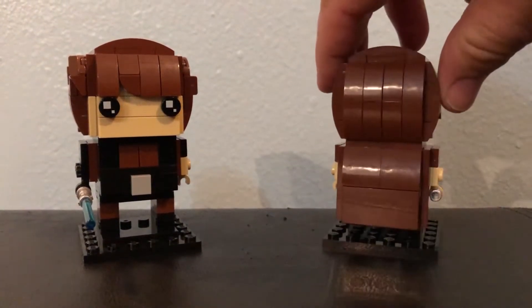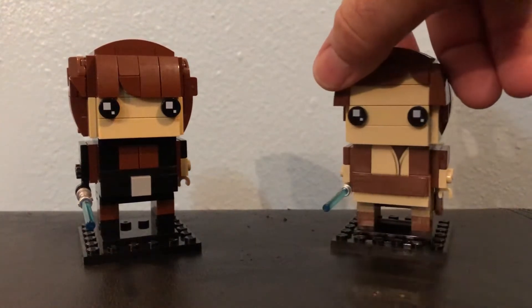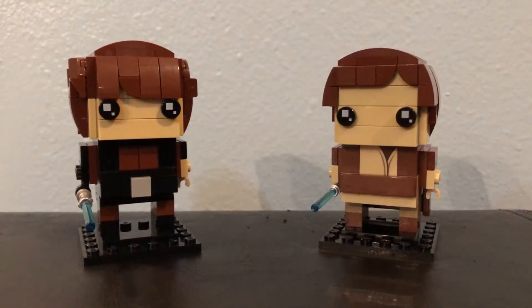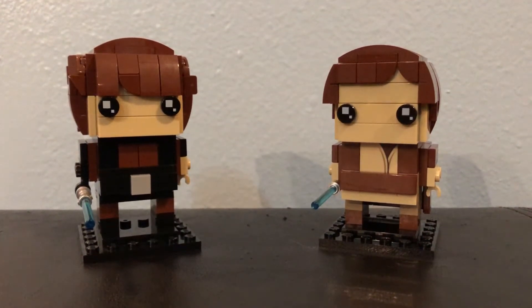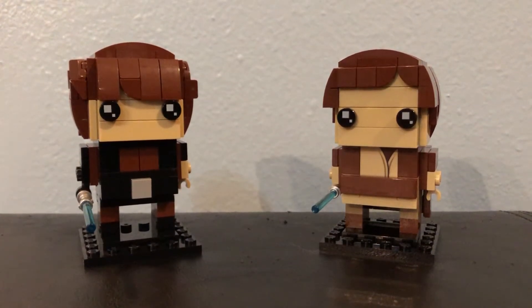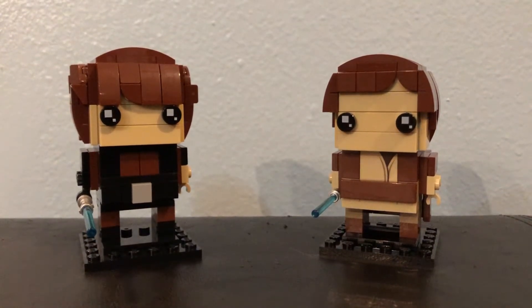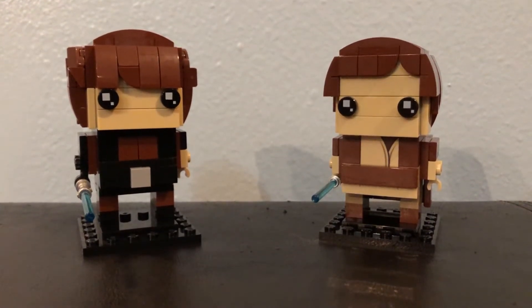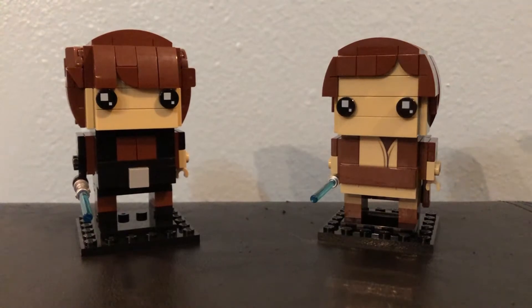Also, I just wanted to point this out — you can get any Lego Brickhead to make the eyes for Obi-Wan and Anakin Skywalker. Like, we got the two-pack of Rey and Kylo. We ordered some extra Brickheads and that's what we used to build these.